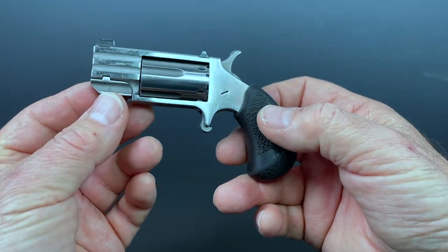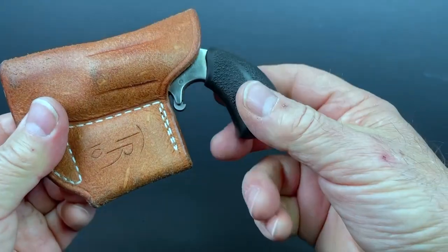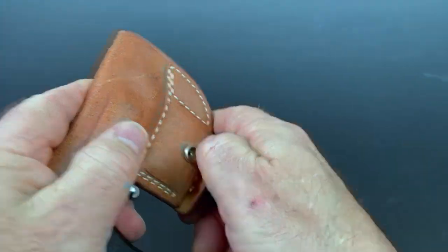Hopefully that demystified how these little guns load and unload. Thanks for tuning in. Tune in next time, and we'll come up with another quick tip just for you.